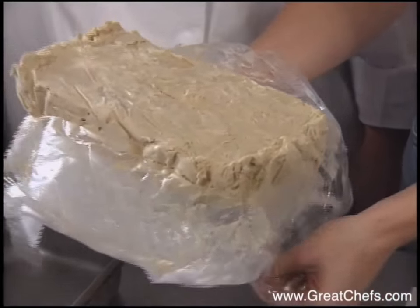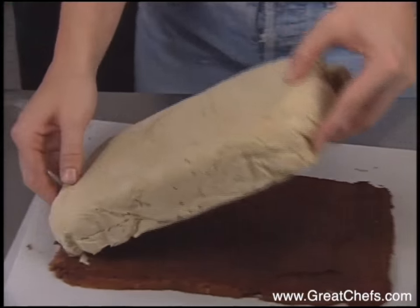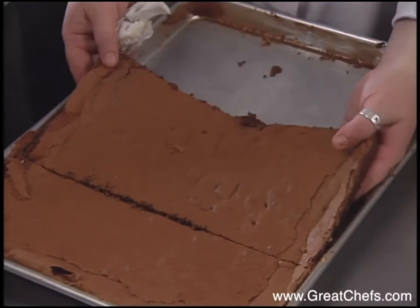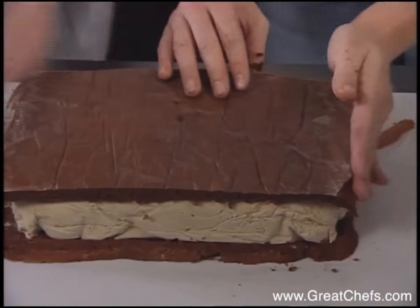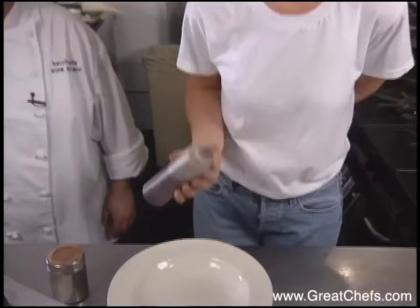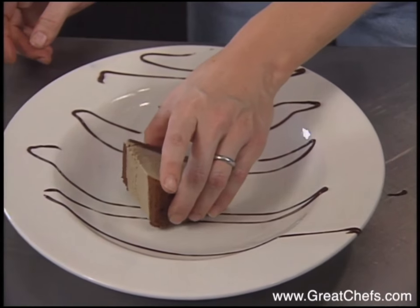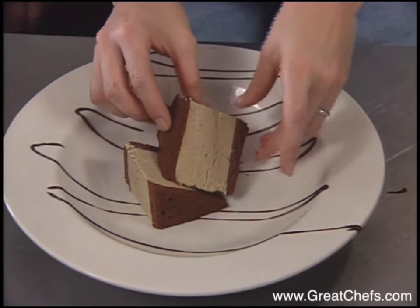The coffee ice cream sits atop a large slice of the sponge cake. It's okay if it's not exact because we trim it down to size and place it right on top. The sandwich is cut into wedges for presentation, finished with a little chocolate sauce.